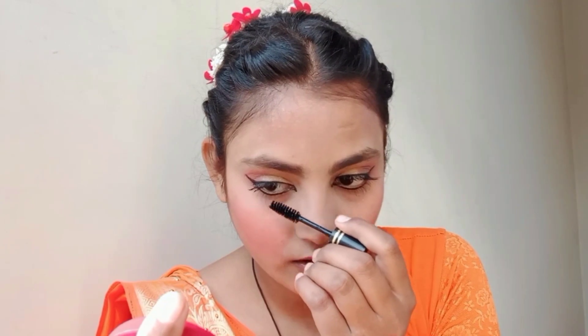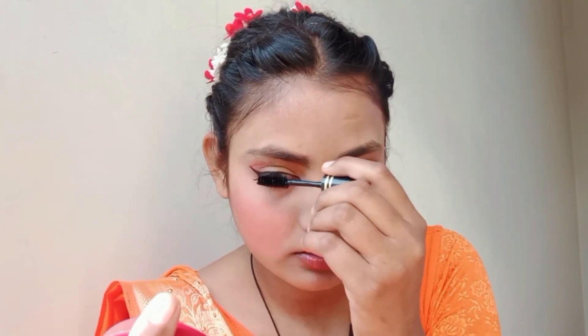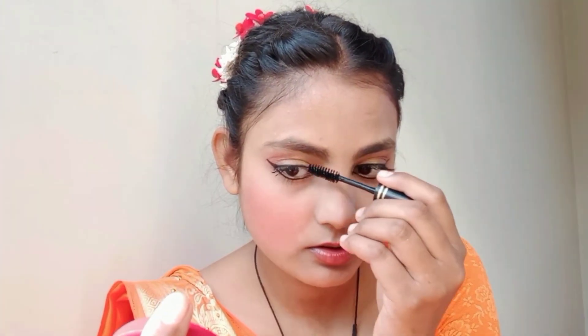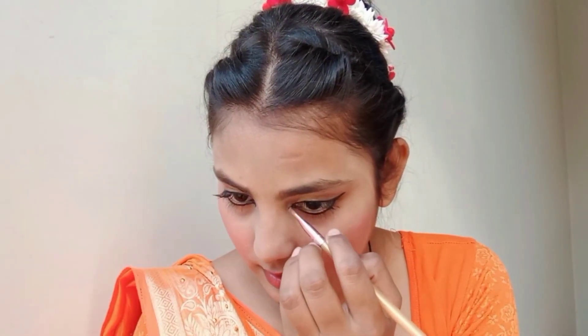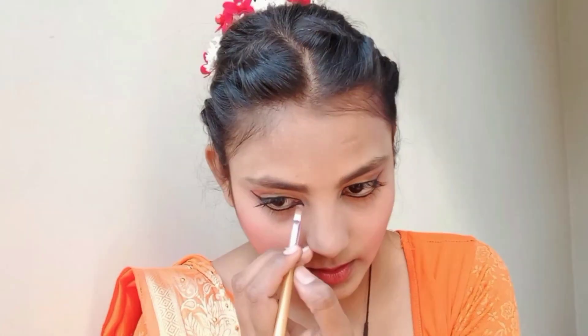After the eyeliner, I applied mascara. Then I applied eyeliner to the inner corner, which will enhance the eyeshadows and create a good look.